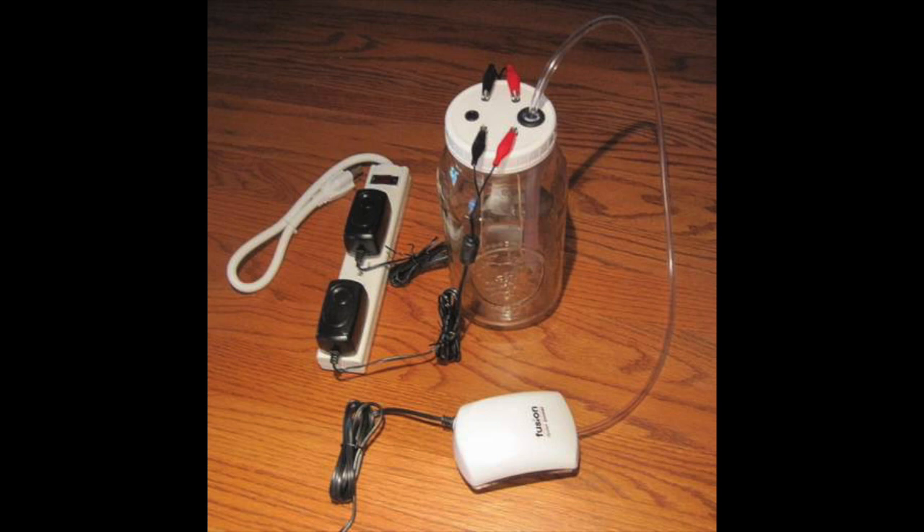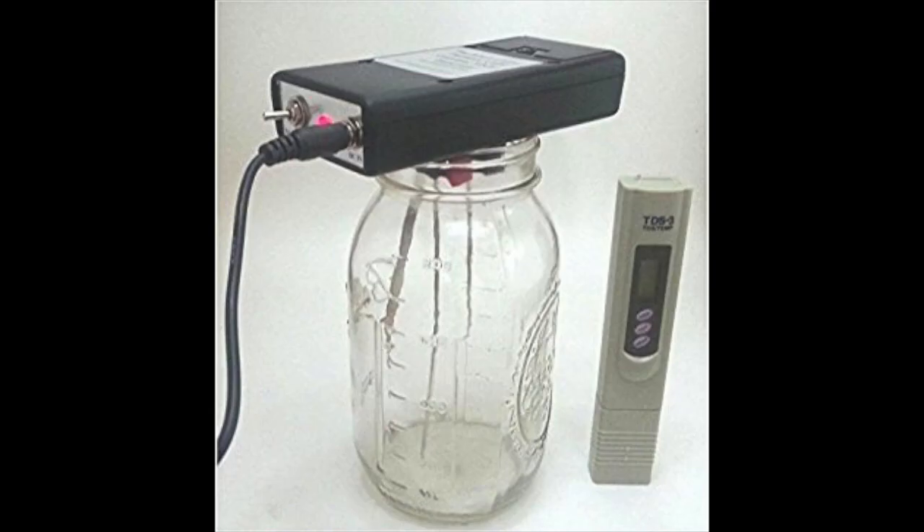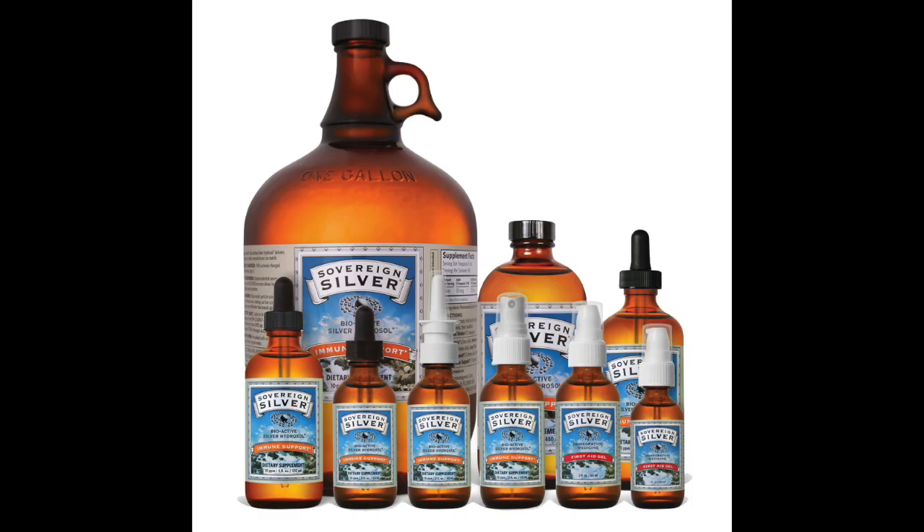You can hook up the rods directly to a battery, or you can use a generator. A generator will make sure that the amount of electricity going through is producing the particle size you want. These colloidal silver generators sit on top, but if it's steaming it might damage them, so you might want something that lets you put the rods into the water separately — that would be a lot better to avoid damaging it.